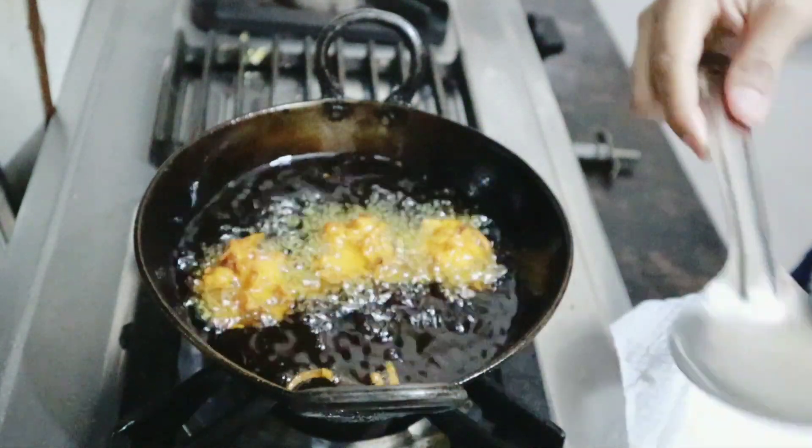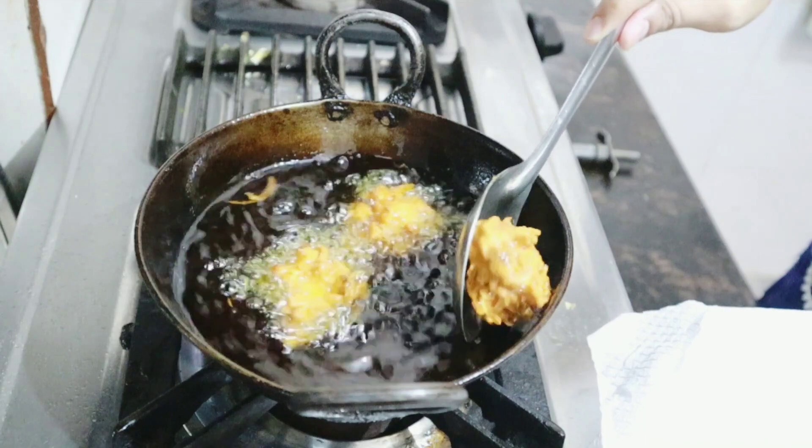You can see the beautiful golden brown color — it has been made nicely. We will remove it and put it on a plate lined with tissue paper so that any excess oil gets absorbed.